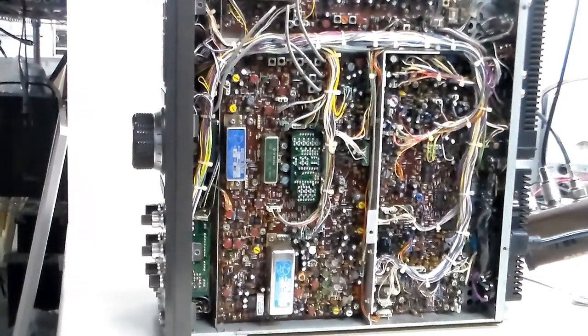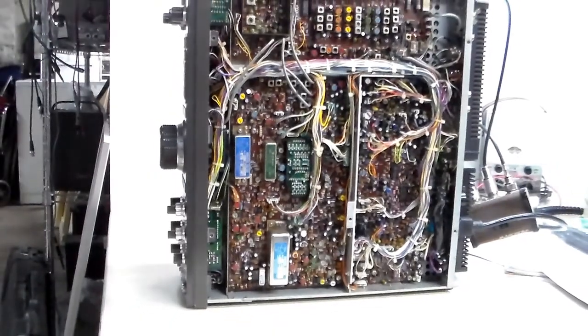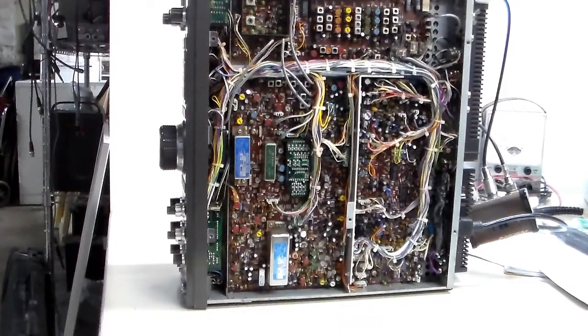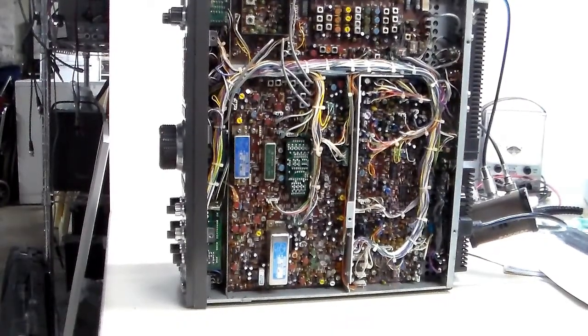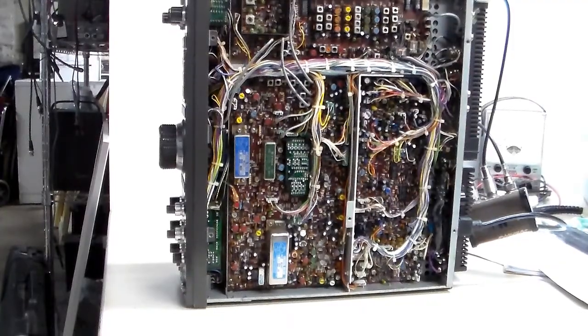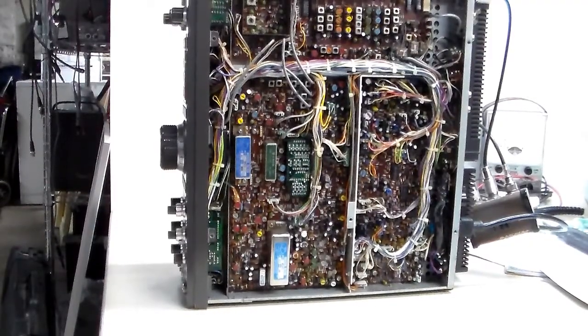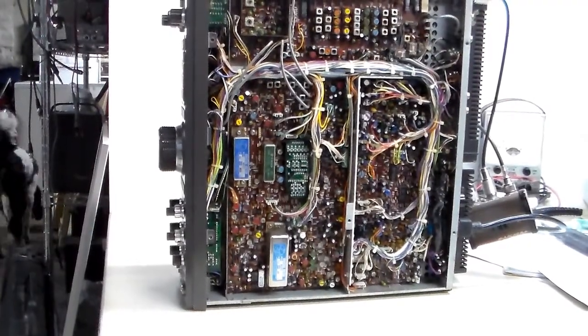So, I have an intermittent — very intermittent — issue where the radio will not transmit on AM, and extremely low output on single sideband. I believe CW is okay, but I can't say for sure. I do get full power on FM. Tap on the radio a little bit and it works fine for a while.